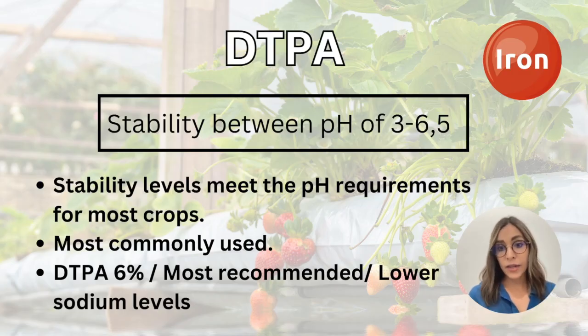Then we have DTPA chelated iron. This chelated iron has a stability range between a pH of 3 and 6.5. This range is ideal when working with horticultural crops in hydroponics, making it the most commonly used chelated iron on the market. If you're working with hydroponic systems, you can use DTPA chelated iron to mix in your tanks or reservoirs.